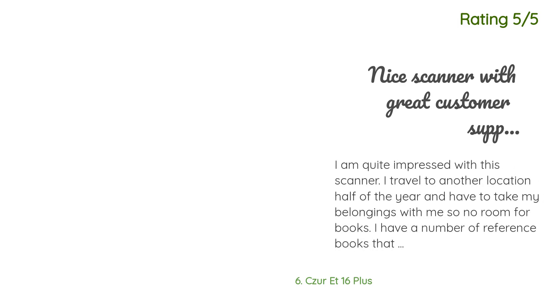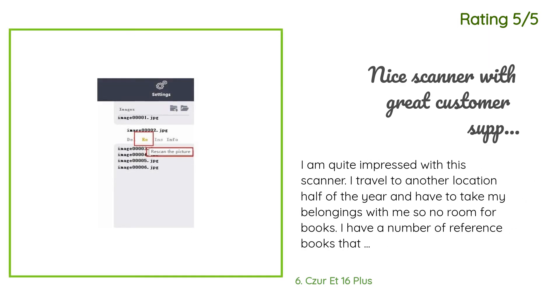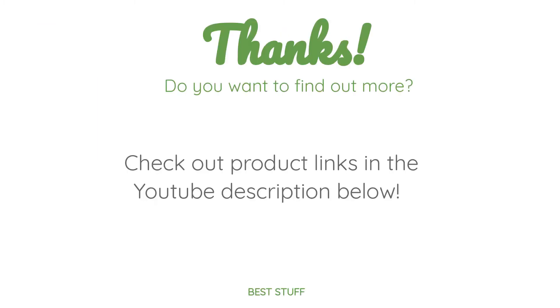Another happy customer said: I am quite impressed with this scanner. I travel to another location half of the year and have to take my belongings with me, so no room for books. I have a number of reference books that I frequently use which are not available in ebook form, so they haven't been able to come along. This scanner is solving the problem. Customer support is really excellent. It does not scan glossy or semi-glossy pages without reflective distortion, but they are working on a fix and offered free alternative lighting for those pages. Thanks for watching — all the product links will be in the description below.